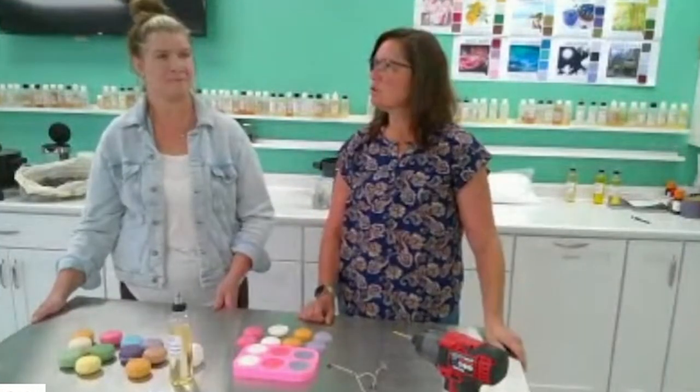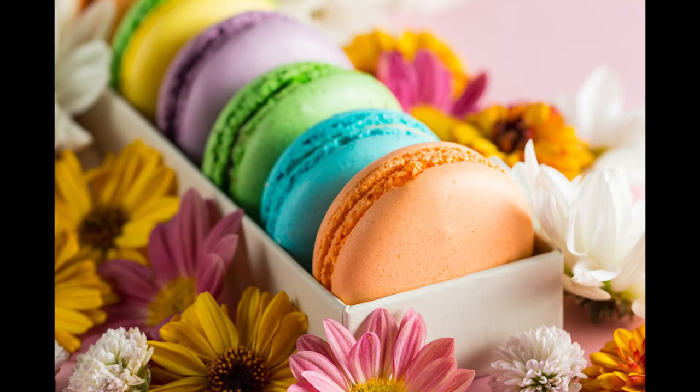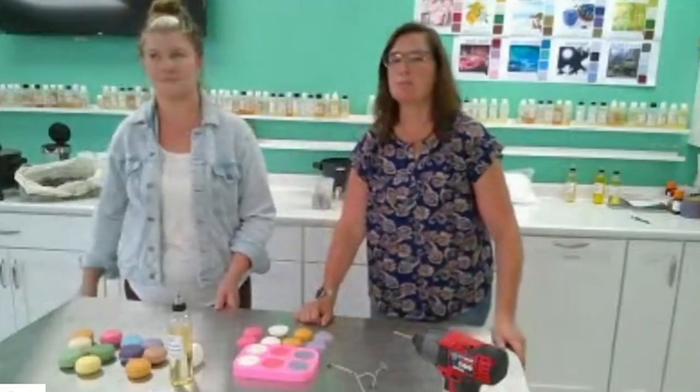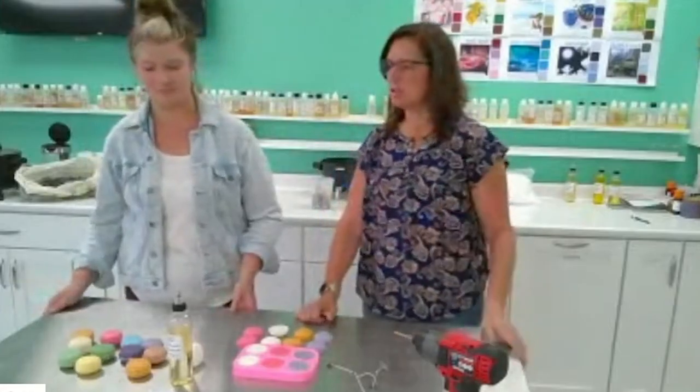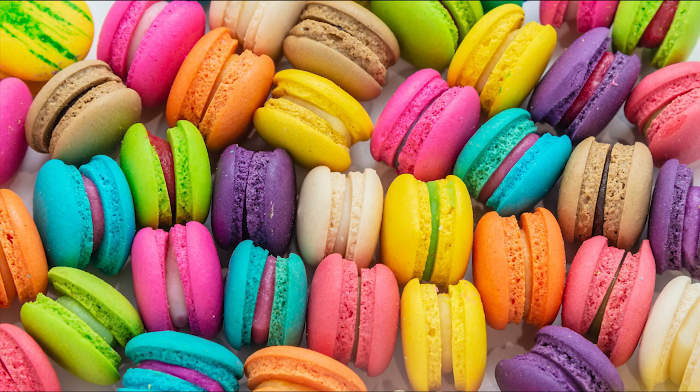This is a very addicting episode — just warning you. Google macarons and you get all different things. You can get so creative with it and it's so easy, and I think that's why it's so addicting. Instant gratification with fun things — different fragrances, different colors, lots of options.